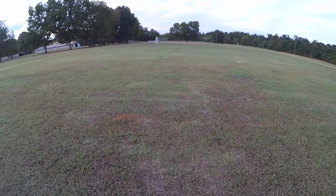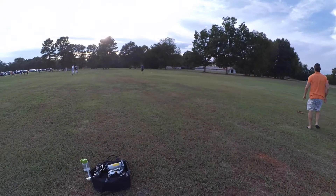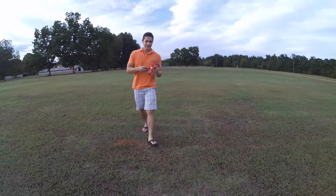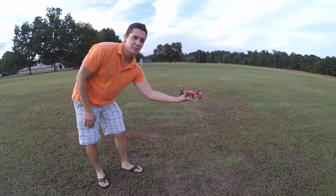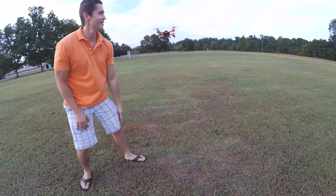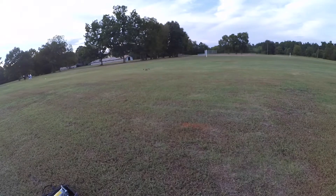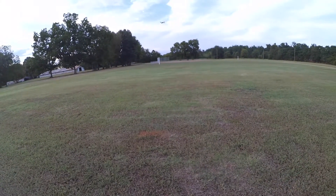Bring it back and keep it in front of us. We had a little flippy — crash! Alright, take it off from my hand. Give it some throttle and get it up in the air. We will be training this child soon in some copter catches — she's getting there.